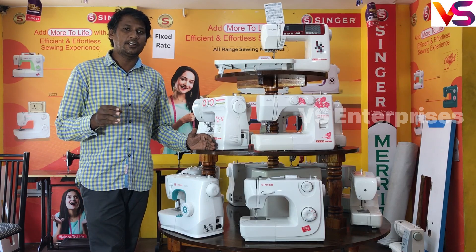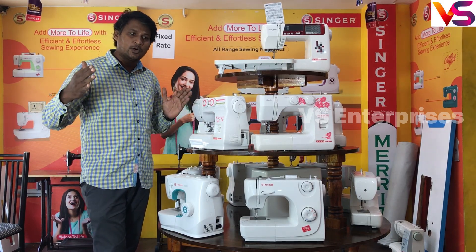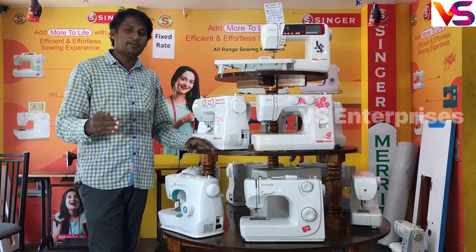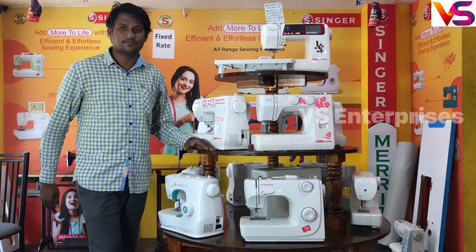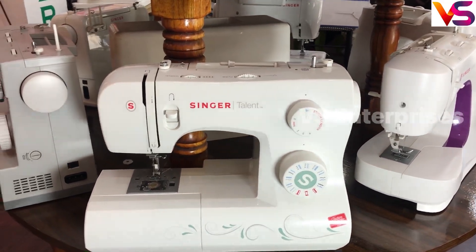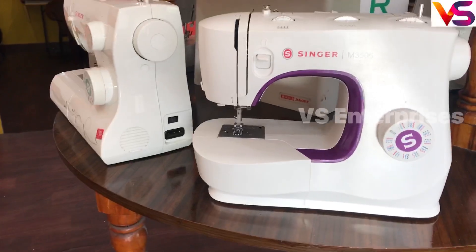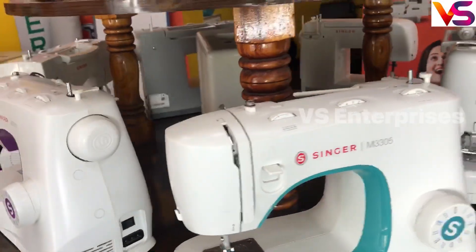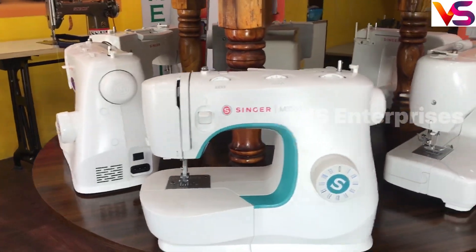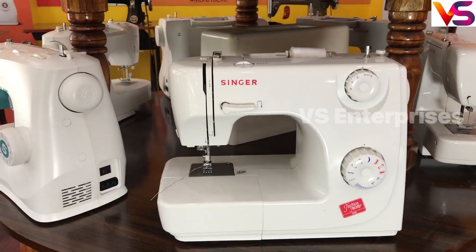This machine will update to a special model. If you look at the single head fashion maker, in machines there are new models. This model is RMM. This model is M3505. This model is M3305. This model is M3305 with 5mm. This model is almost 9 years old and is a successful model.